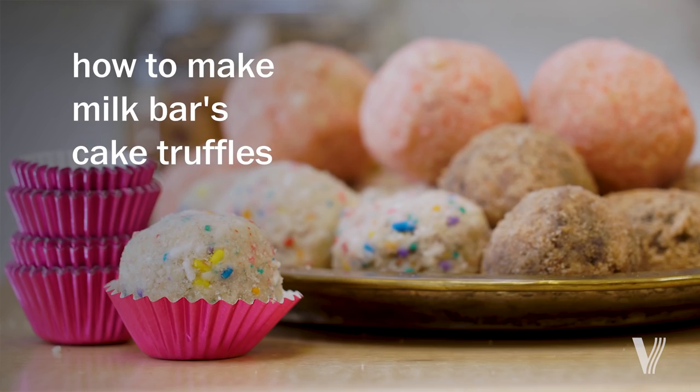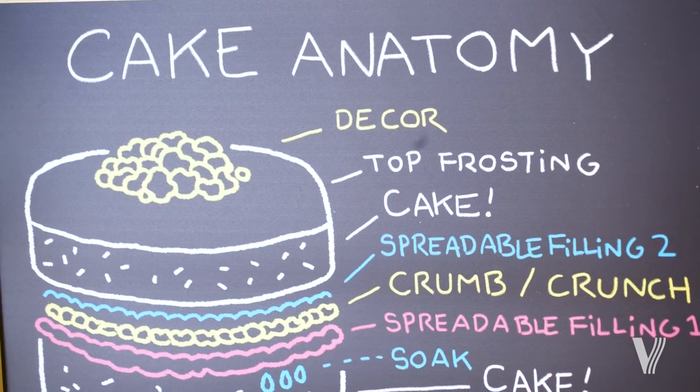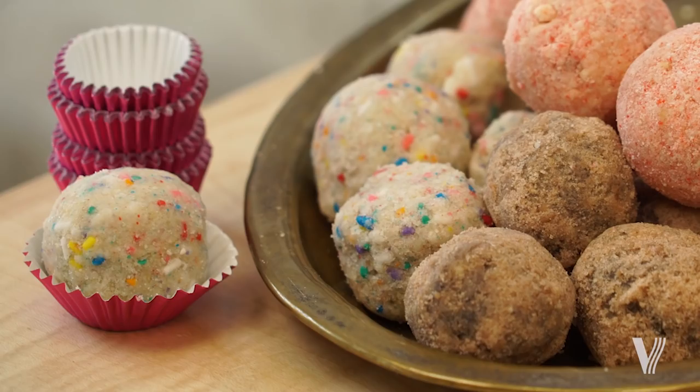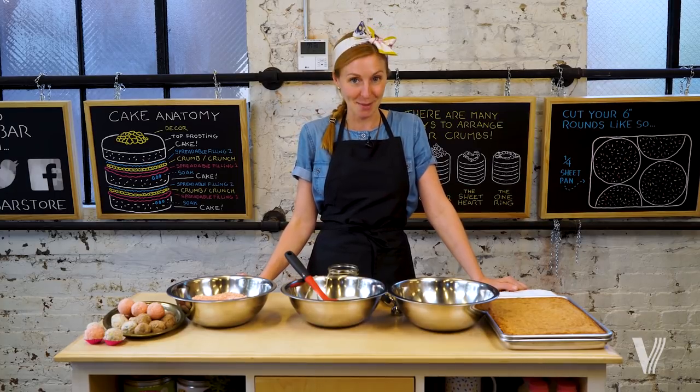Hi everyone, it's Christina Tosi from Milk Bar. We are in the newly-opened Milk Bar flagship at Logan Circle in our brand-new classroom. And I'm going to be teaching you how to make our infamous cake truffles. I'm going to make my favorite cake truffle for the summer, which is our strawberry lemon cake truffle.